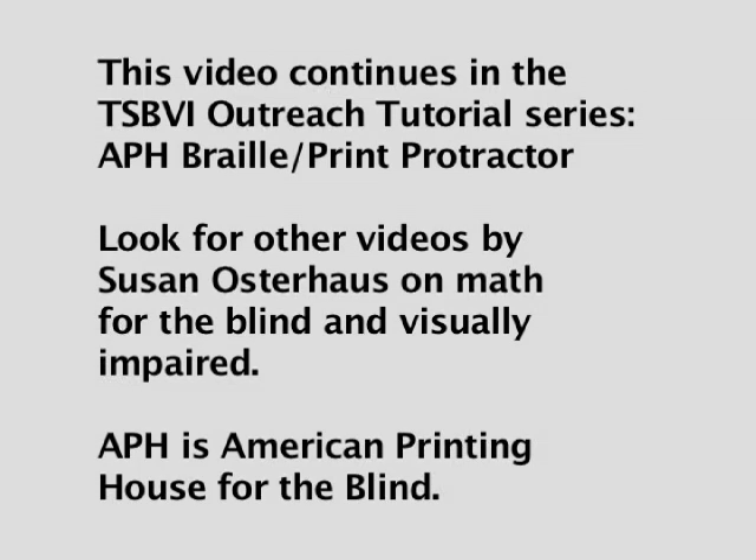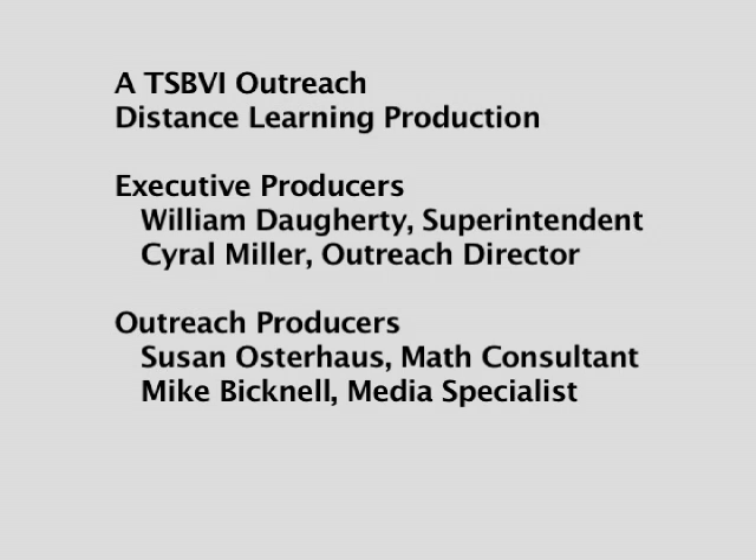This video continues in the TSBVI Outreach Tutorial Series, APH Braille Print Protractor. Look for other videos by Susan Osterhaus on math for the blind and visually impaired. APH is American Printing House for the Blind. A TSBVI Outreach Distance Learning Production.